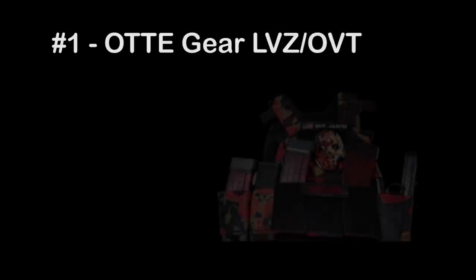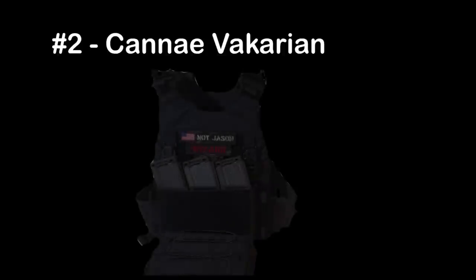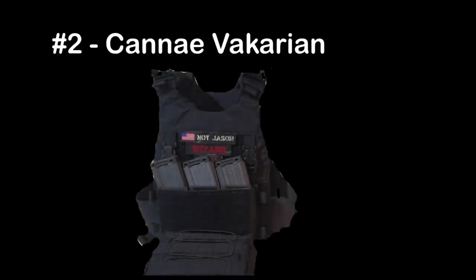Before we jump into today's video, let's first recap the plate carriers I've looked at so far. In first place, with its minimalist approach and color features, is the Audi Gear LVZ-OVT. In second place, with its accessories and purpose-built construction, is the Kanai Vicarion plate carrier.